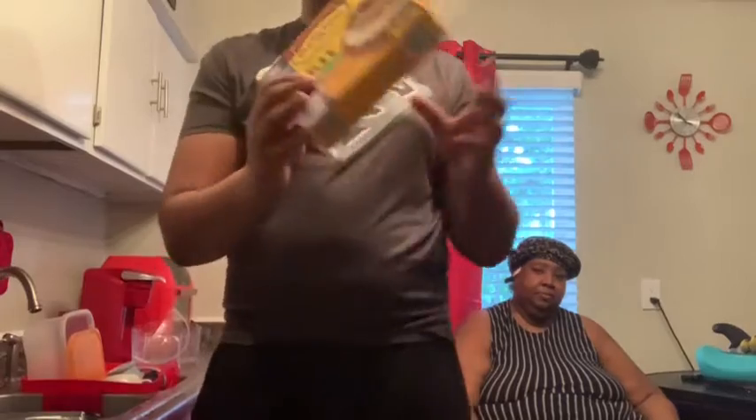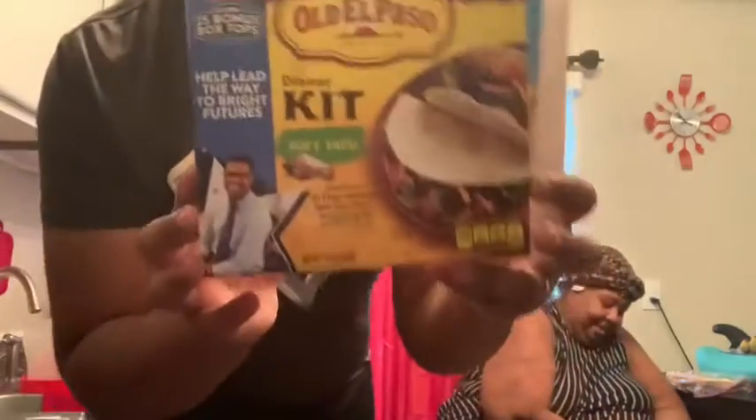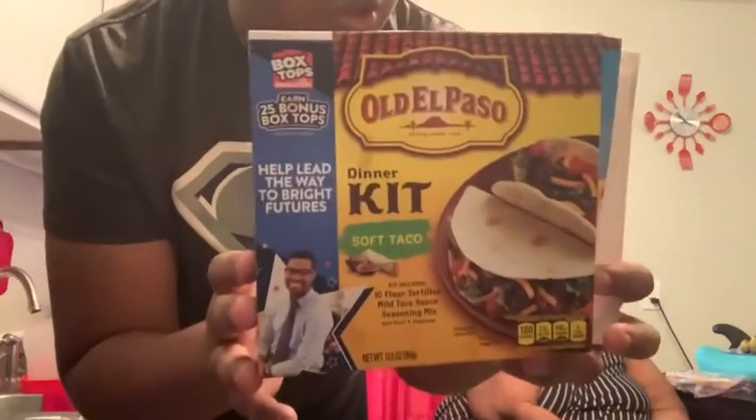This is our new look — hopefully you guys like it. So we're doing tacos tonight — soft tacos. Here's the pack of the soft tacos. We're gonna use some ground beef and Italian sausage.